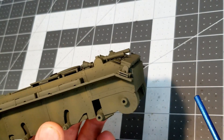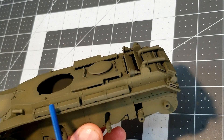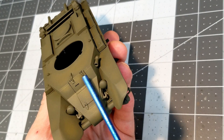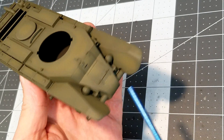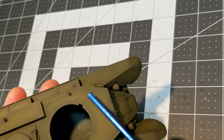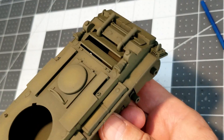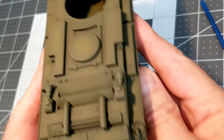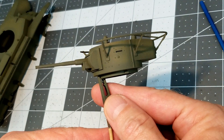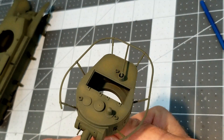Here's our color modulation and pre-shading result — I think it came out pretty good. You can see we have dark on low areas and light on high areas, and it worked for our fuel tanks as well. This is a technique I want to develop further so I don't have to worry about mixing different shades of green. You can also see the center field method on the flat horizontal surfaces, including the turret.